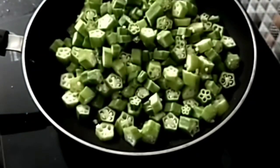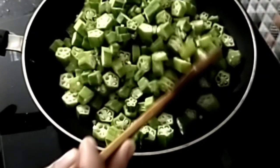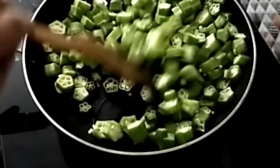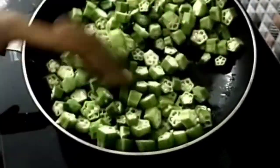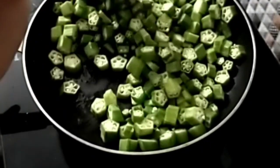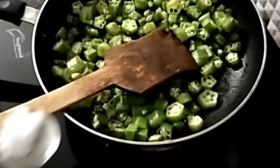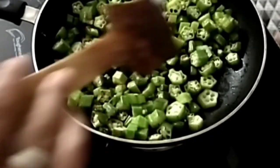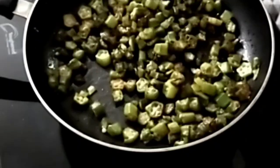Let's fry it in the oven. If you want to fry it in the oven, let's fry it in the oven. I am going to flame off.